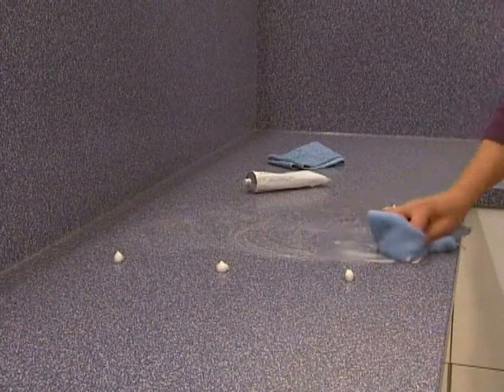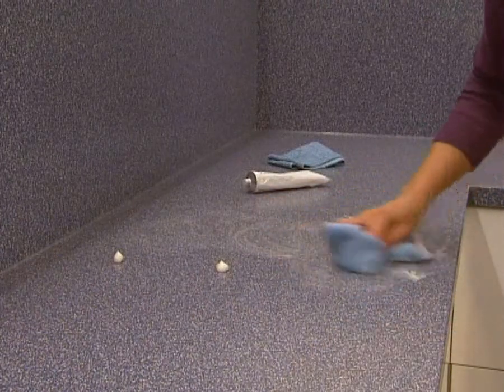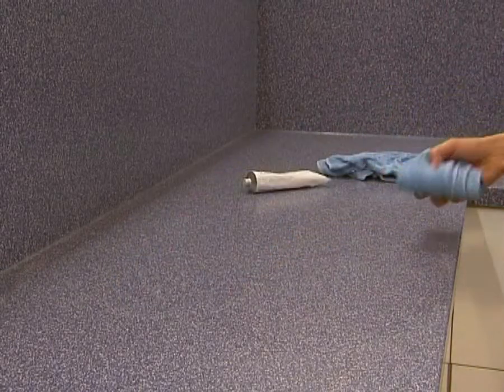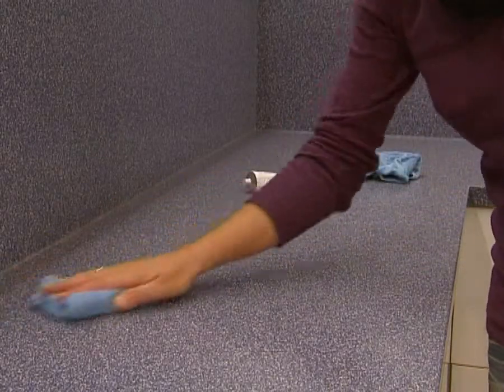Ordinary signs of wear can be easily removed with GitaCore polishing paste. After one application, the worktop looks as good as new.